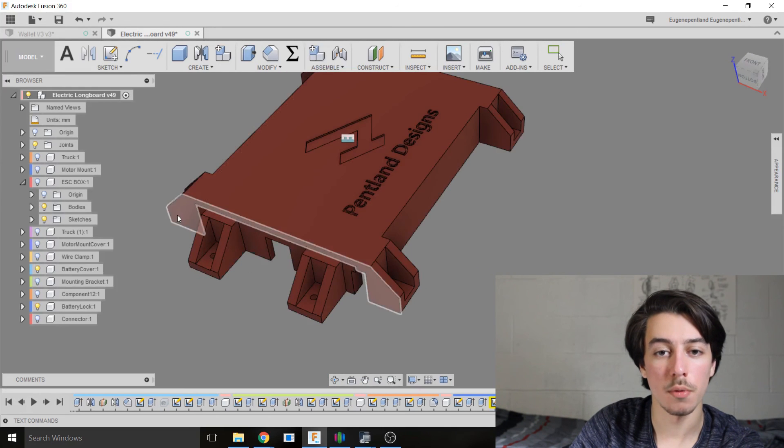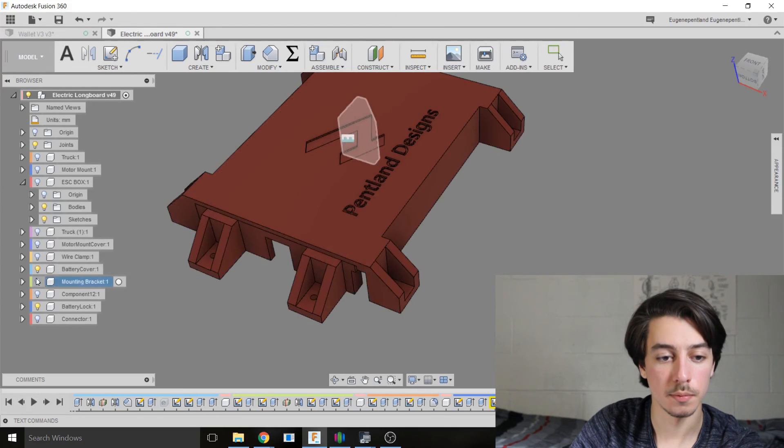And that just about sums up all you need to build an electric longboard. Thanks for watching guys — please subscribe to continue watching this video series, where next I'll be soldering and testing all the electronics. Please let me know what you think in the comments below. In the description there will be a link to the spreadsheet where you can find and buy all of these parts.